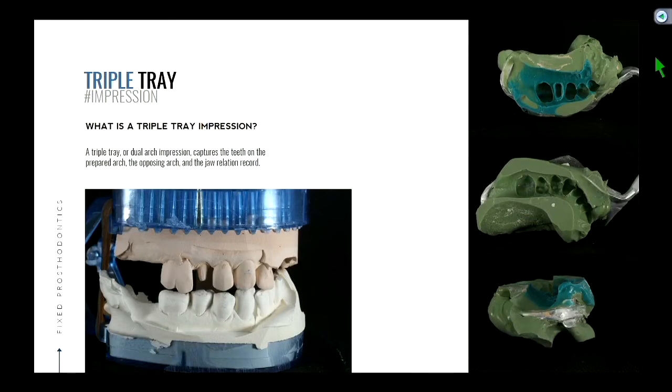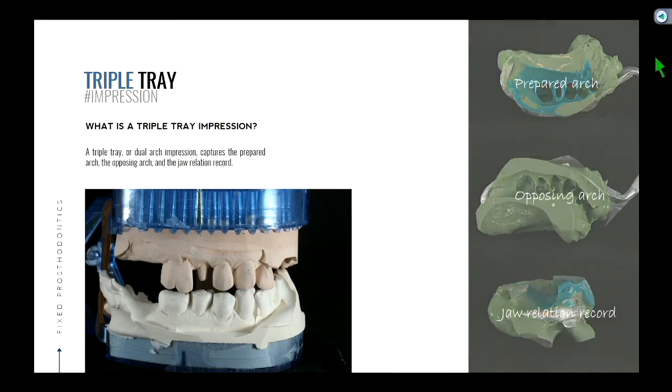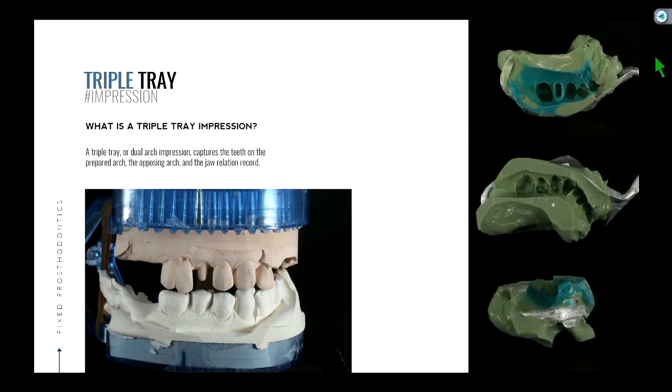This is something that you may have seen if you've been an assistant or been in dentistry. We call this a triple tray impression, or sometimes referred to as a dual arch impression. This is used in many crown and bridge cases that are simple and straightforward. It's called a triple tray for a reason because it captures three things that we need.